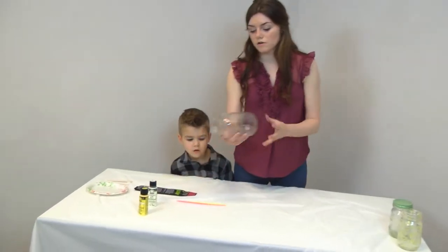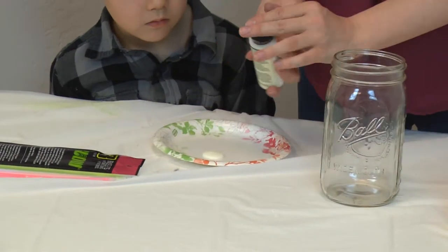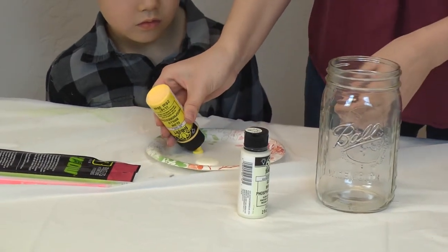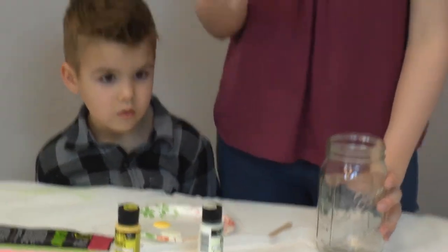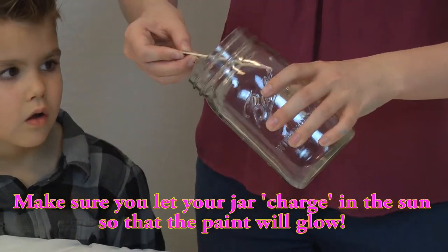You're gonna start with your empty Mason jar and take your glow-in-the-dark paints. We got white and yellow, and the white works better than the yellow — the yellow doesn't really show up as much. I just took a wooden popsicle stick, dipped it in the paint, and then made dots all along the inside.